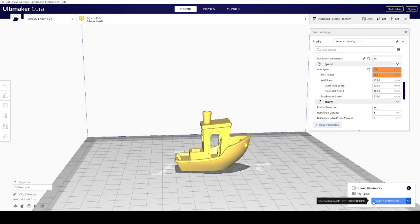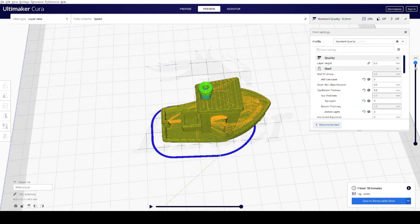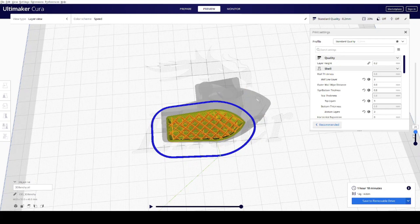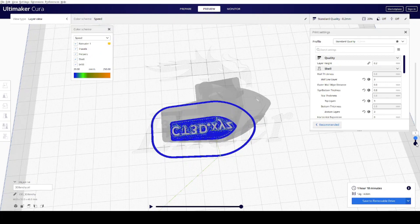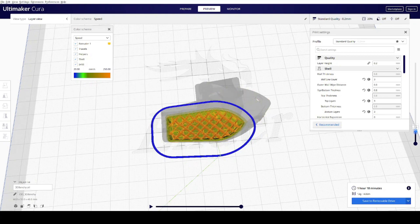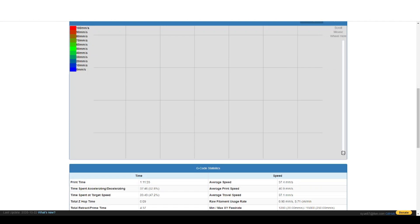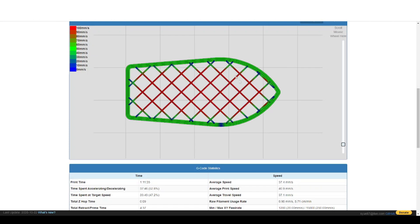So basically we saved only 8 minutes by increasing the speed by more than 2 times. The thing really slowing us down is acceleration. Just like a car, the printer needs a specific amount of time to reach a certain speed — it does not happen instantly. With models like 3D Benchy, the distance between one point and another is so small that the printer almost never reaches its top speed. Let's upload our 100 mm/s Benchy into G-code Analyzer to take a closer look. Red lines indicate printing at 100 mm/s, and the analyzer gives us useful data like actual print time and average speed.